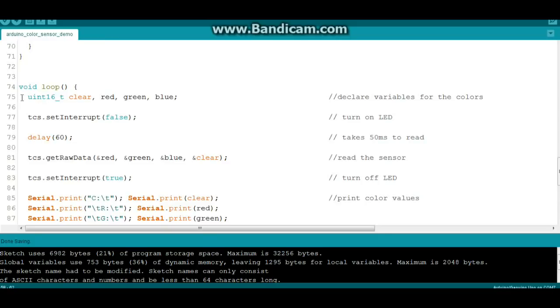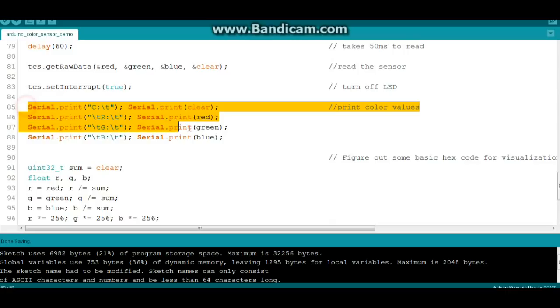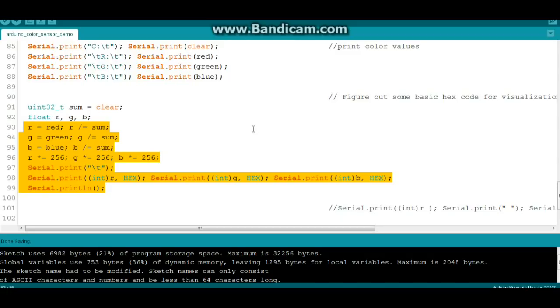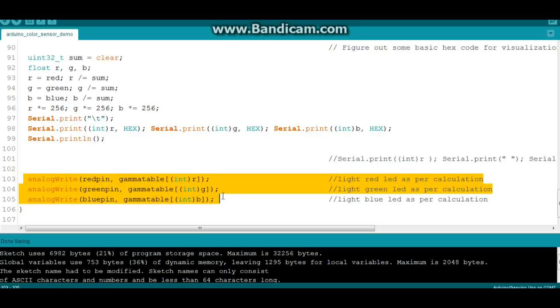Then we come down to our loop. We're going to create some variables called clear, red, green, and blue. We're going to set our interrupt to false and turn on the LED, wait 60 milliseconds, then do TCS to get raw data — we'll read the red, green, blue, and clear values. Then we'll turn off the LED and print out those values. Then we're going to change them into some hex code using these values and our gamma table. Then all we have to do is turn on our RGB LED using the analogWrite command on the red, green, and blue pins. If you don't like the way your colors are coming out, feel free to mess with the code.